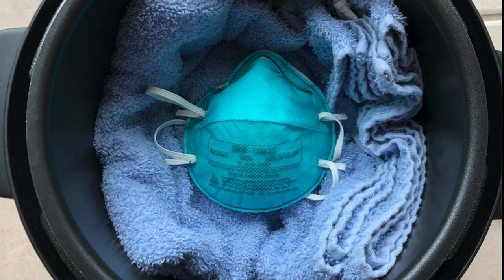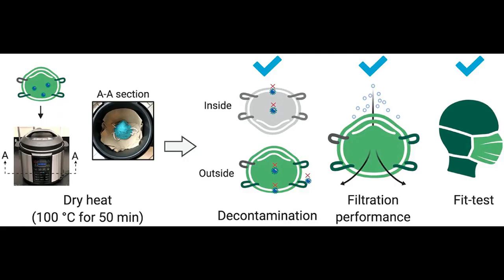Any sanitation method would need to decontaminate all surfaces of the respirator, but equally important is maintaining the filtration efficacy and the fit of the respirator to the face of the wearer. Otherwise, it will not offer the right protection.